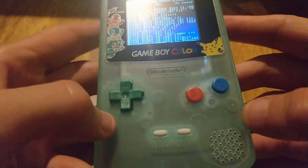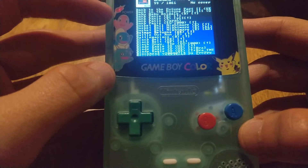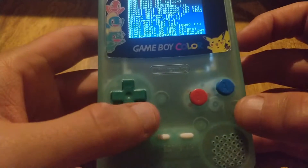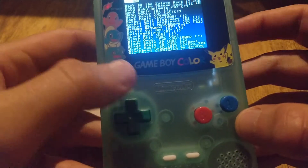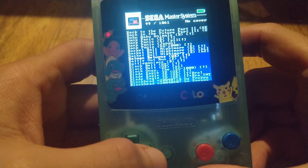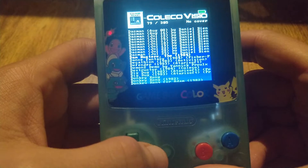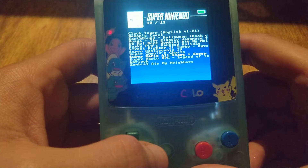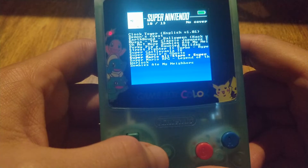This is a see-through green with Pokemon design. You can see the D-pad and buttons match these. I'll give you a quick look at what systems are on here right now — all of these are working just fine. SNES is kind of hit and miss.